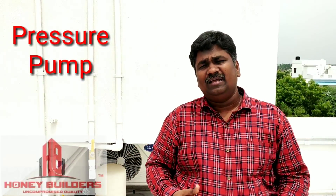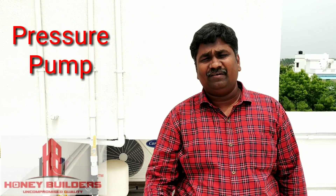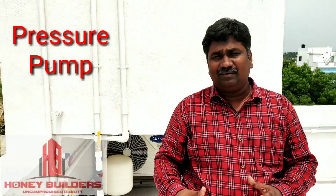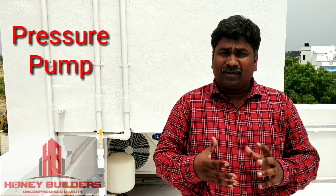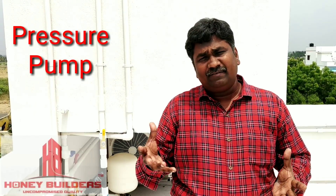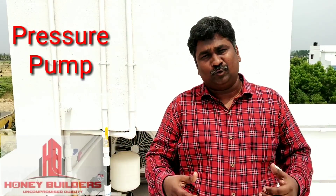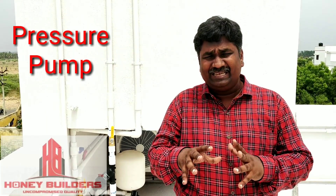There is water in the tank. The pressure is good. There is a pressure pump. Now, we have a pressure pump. How do we see the pressure pump?